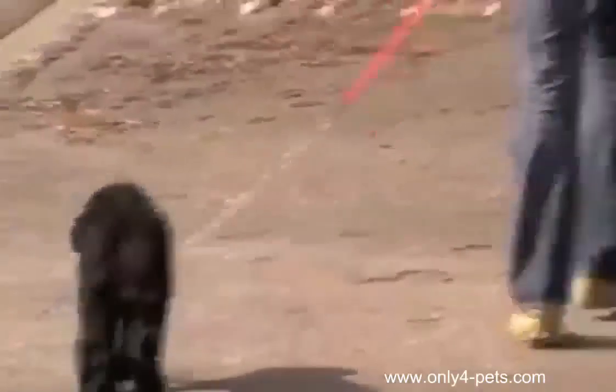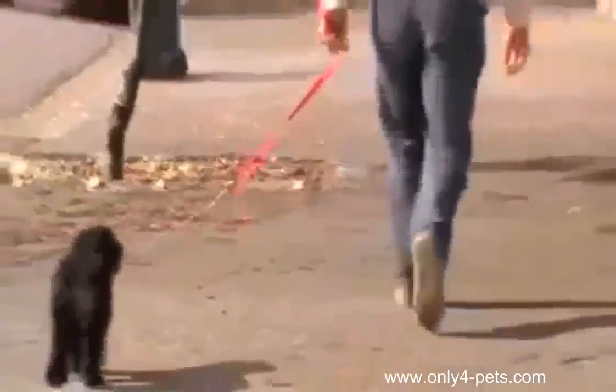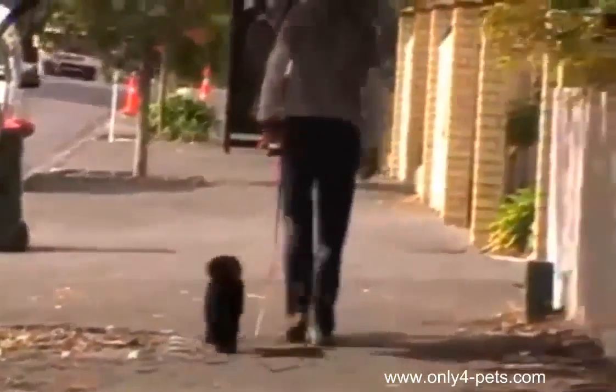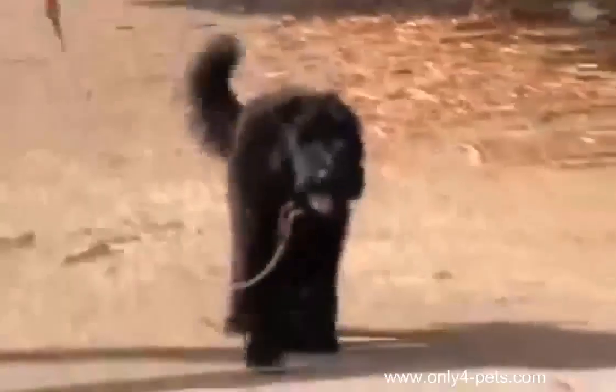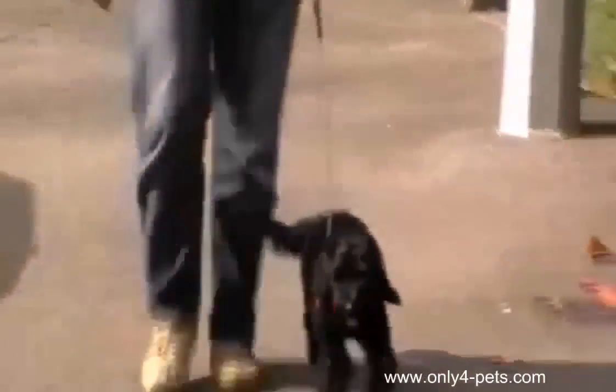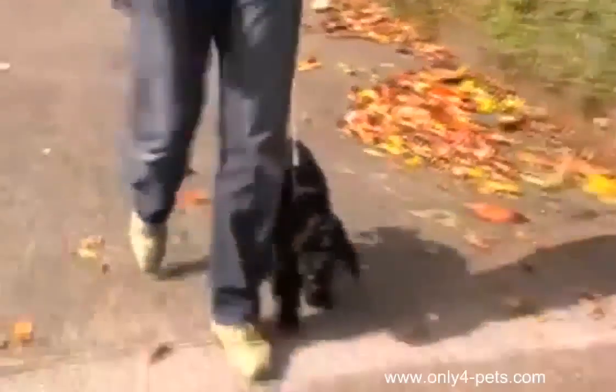As you can see, very soon she was walking perfectly by my side, happy to walk behind me on a very loose lead, and she's not chewing it. And here we are on the way back home — still a very loose leash. And remember, this is outside; we're not in the garden anymore. Far more distractions, but she's perfect.